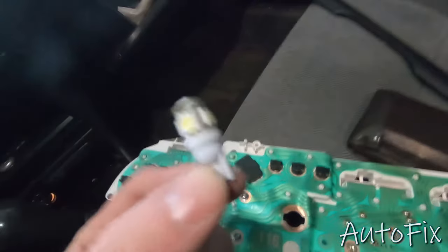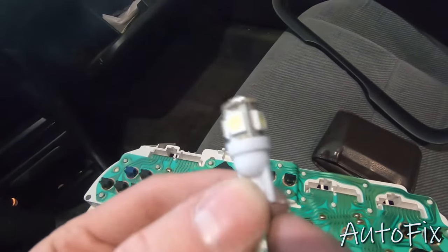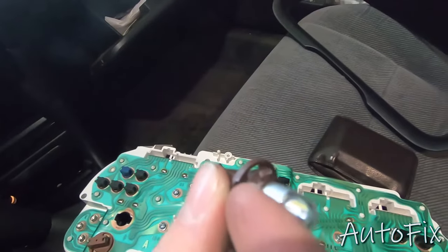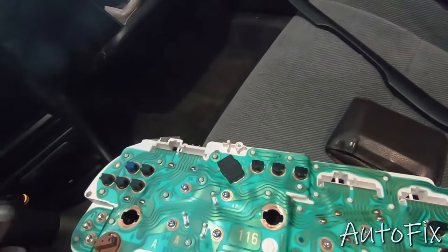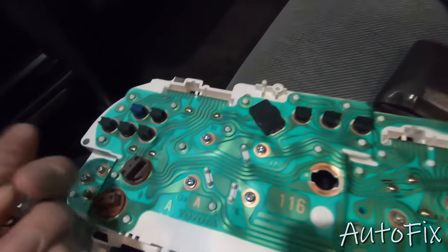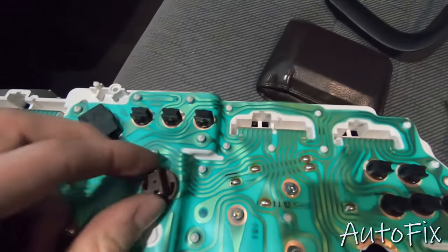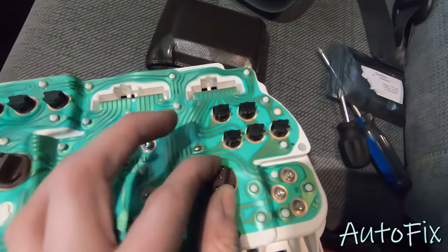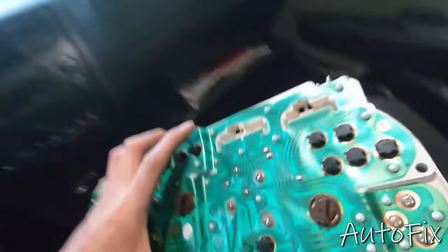I had to actually take these little connectors that are on there and flip them sideways a little bit so that I can make a good connection. As you can see, the connector is right on the side because the original bulb had side connectors. Either way, now it's connected — just put them all back in, clip them in place, and let's go test it.